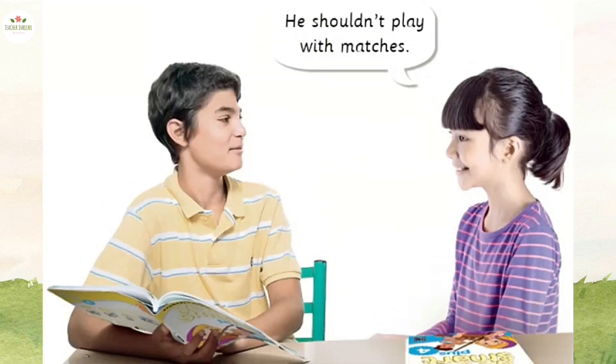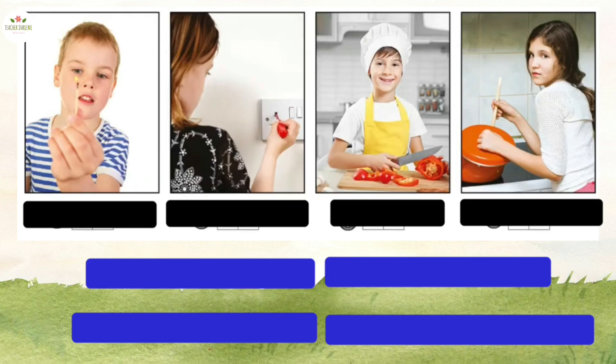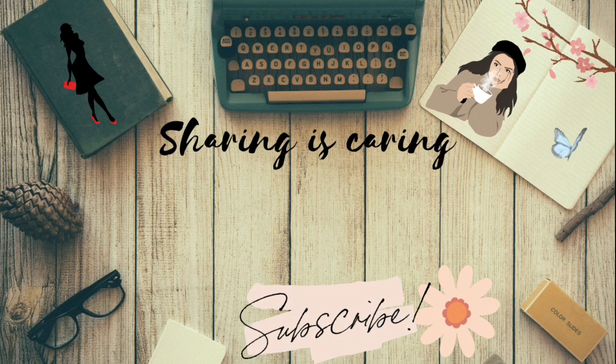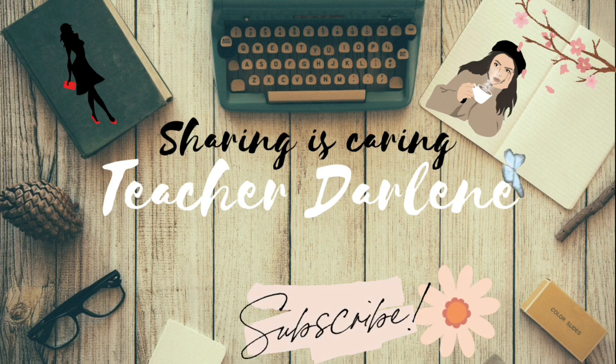Activity 4. Look at the picture. What do you think the children are doing? Yes, they are talking about what the children in Activity 3 shouldn't do. Listen. He shouldn't play with matches. Listen and repeat. He shouldn't play with matches. Now work in pairs and take turns talking about the picture in Activity 3.